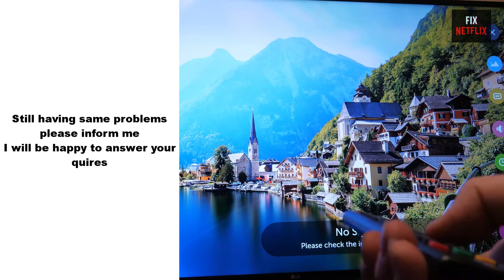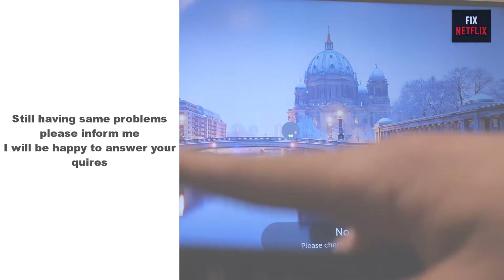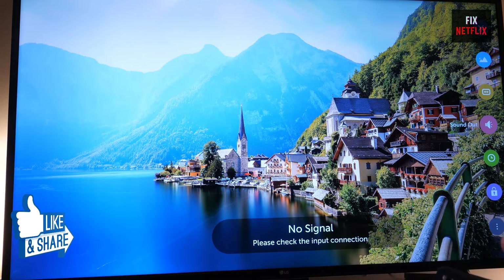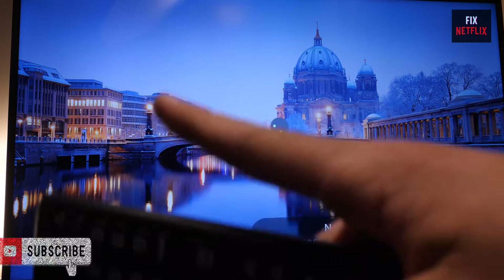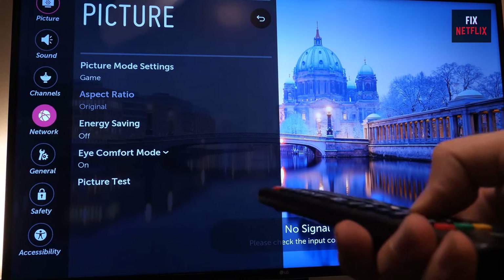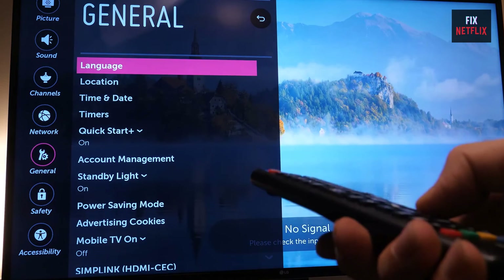There you have it, folks — we've covered the steps to fix Wi-Fi or internet connection issues on your LG TV. If you face any problems or still have the same experience, don't delay to inform me. If you found this video helpful, don't forget to give it a thumbs up and subscribe to our channel Fix Netflix for more tech tips and tutorials. Feel free to leave a comment below if you have any questions. Thanks for watching and we'll see you in the next video.